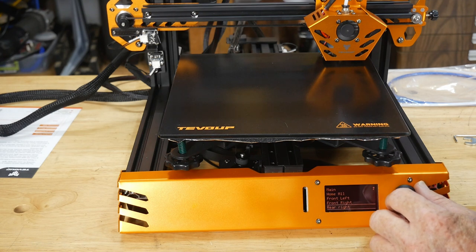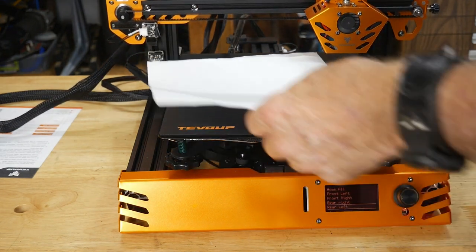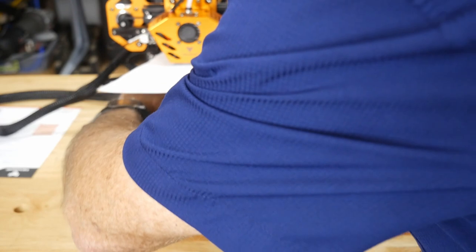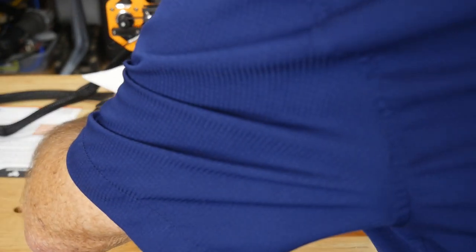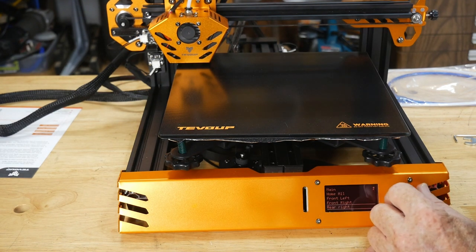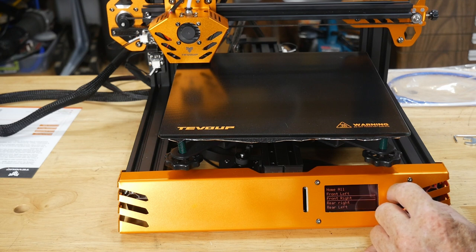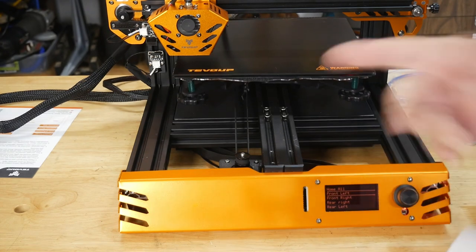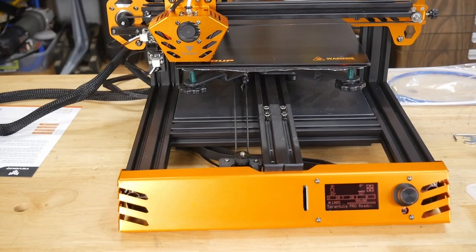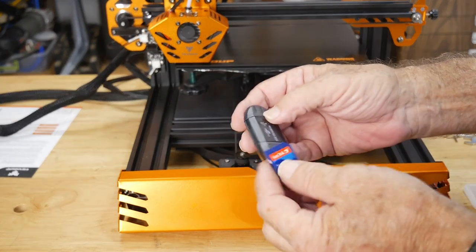Doing rear left now — and again wow, the bed needs to come up quite a bit to be level. For the price of this machine there are a lot of pretty cool features, and I can't get over how many filament types it can theoretically run. No center point option in the menu. Coming back to the front left again — I always go around a couple of times to make sure. It also comes with a USB-to-SD adapter and a full-size SD card.